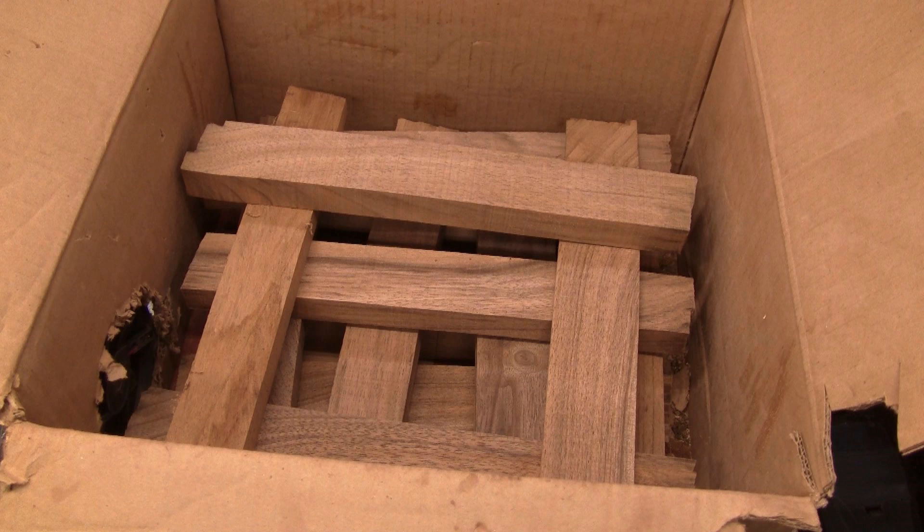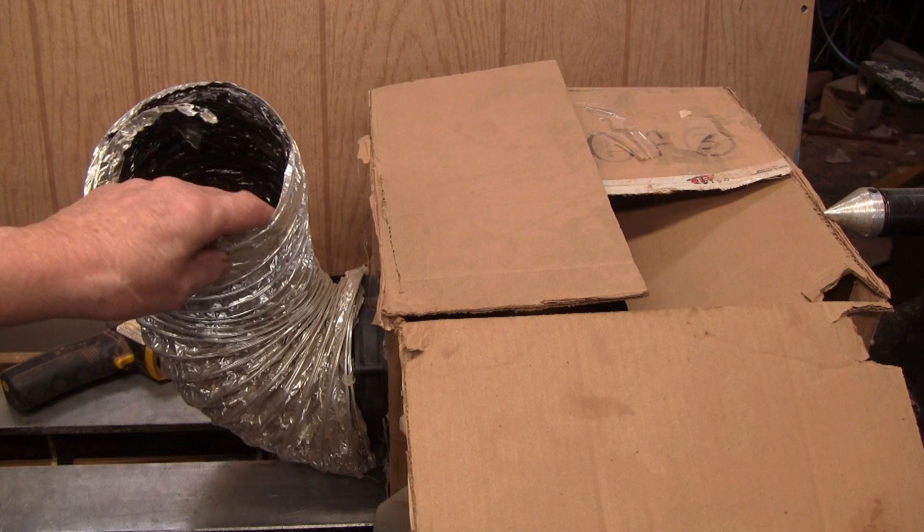After cutting the strips, they measured 20% moisture. Two days later they're at 8%, but I'll just leave them in the box for a week or two more.